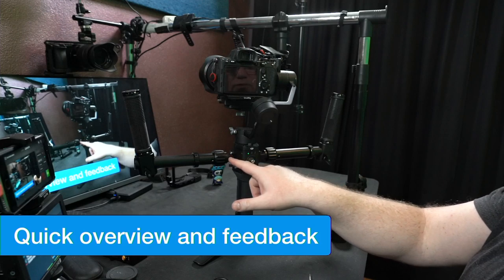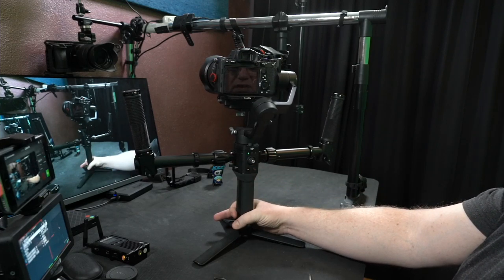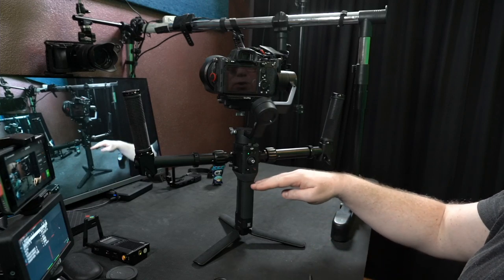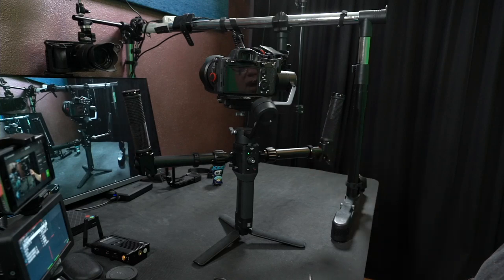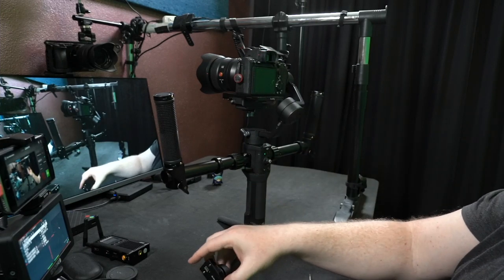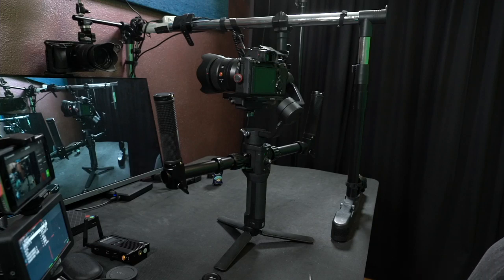Let me talk about the difference between this and the previous model. The previous model has a ring that you put around the handle, and then the two grip parts attach to that. The downside is that both grips sit lower because they can only start at that ring point, and they add weight. This new solution is about 100 grams lighter than the previous one — which is significant. But it does have a downside: it attaches directly to the parts on the Ronin SC and Ronin S normally used for things like the control wheel, which I'll talk about.